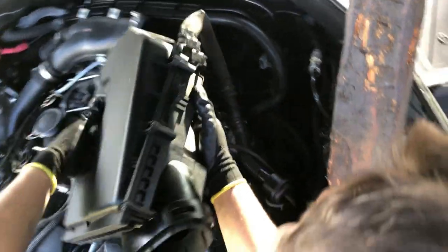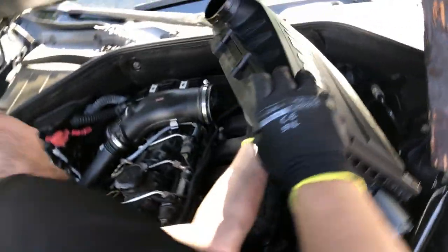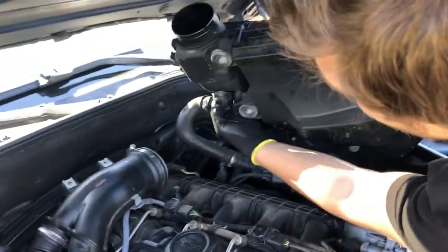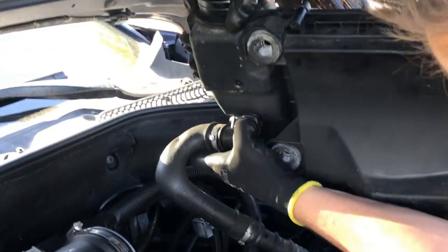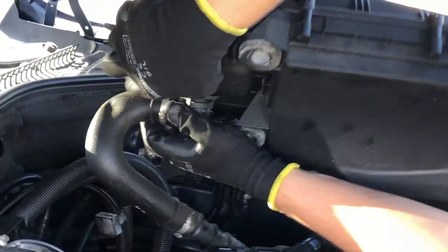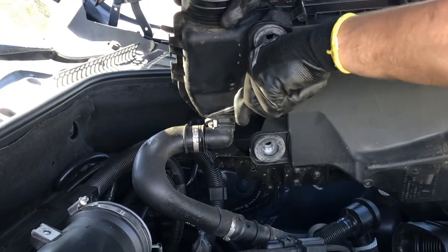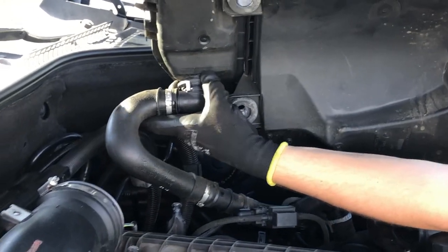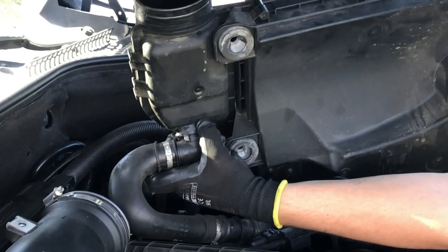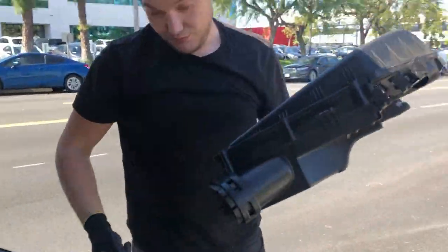Over here there's a vacuum line - standard beam double hose, squeeze and remove, or use a screwdriver on the sides. That's it, air filter box out.